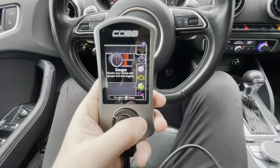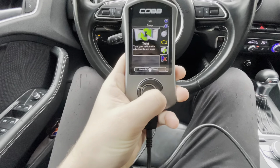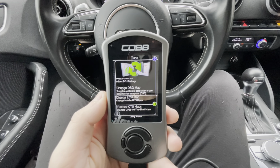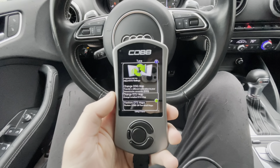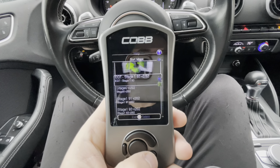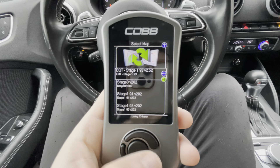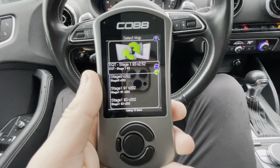So when you first load up the Accessport, if you've ever used one, it's the same thing. You've got your gauges, troubleshooting — we're going to go to Tune right here. As you can see, we have DSG tuning, which is also an option for the Accessport. You can get one with no DSG tuning, which is a lot cheaper, but I highly recommend it. So if you want to change your ECU map, click ECU Map. Right here we have all the maps — here's the Cobb map stage 01, and up top you see the EQT map that I bought separately and got loaded onto this device.